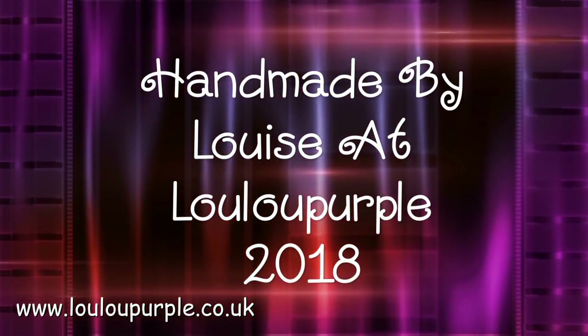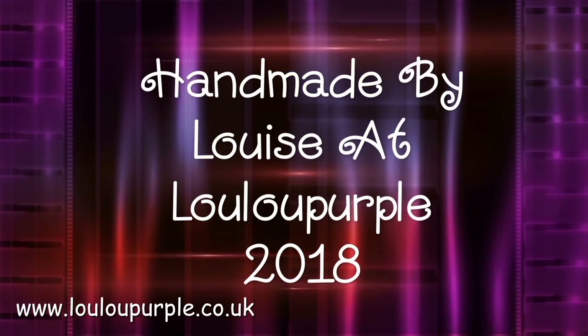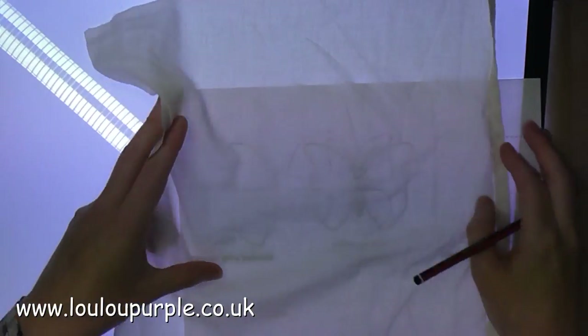Hi everyone, it's Louise from Lulu Purple. Today's project is slightly different to normal. I'm going to be showing you my stump work butterflies and my fairy window display.